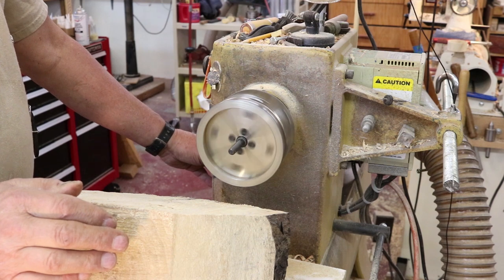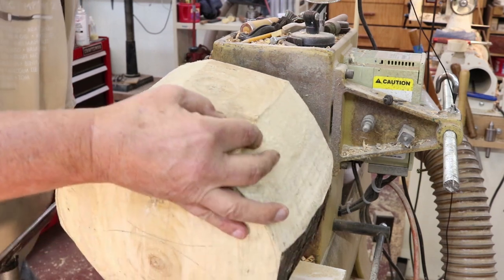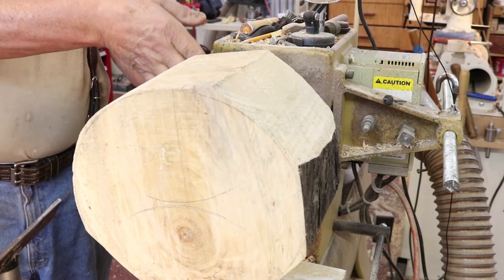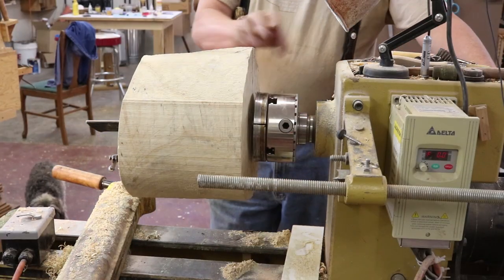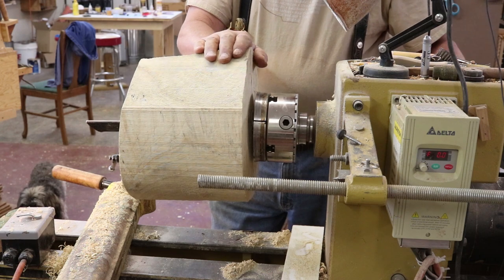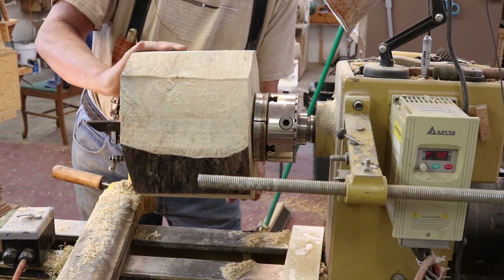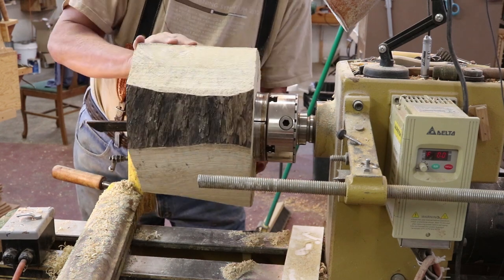I'll turn my lathe on about as slow as it'll go, line that hole up, and put a little bit of pressure on it so the threads will start. I'm going to turn my lathe off right here. I've readjusted my camera - there's a gap right here, I didn't go all the way. I'm going to lock my spindle, then screw this on the rest of the way by hand. When I drilled that hole I was certain to drill it deep enough to take the entire thread. And there it is - that's pretty good.